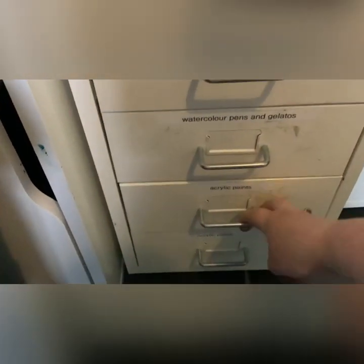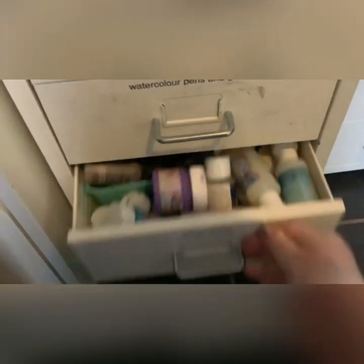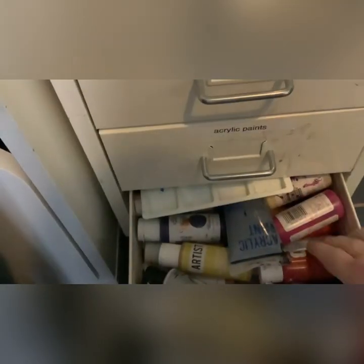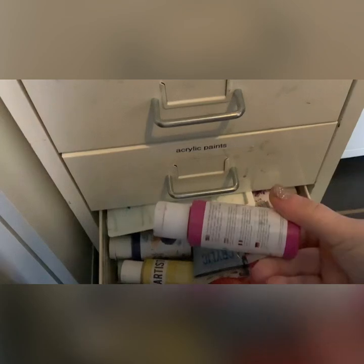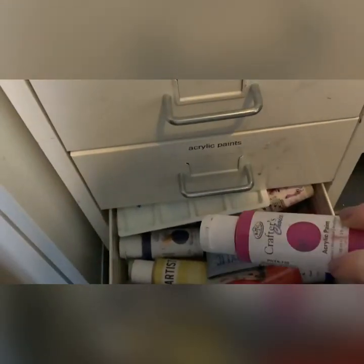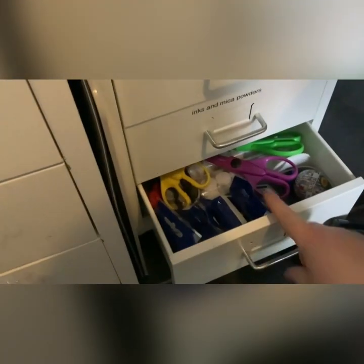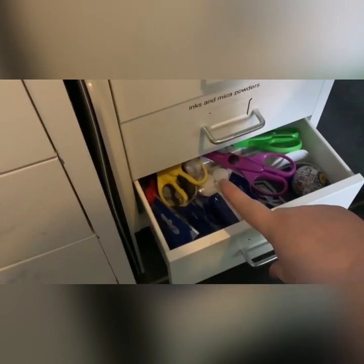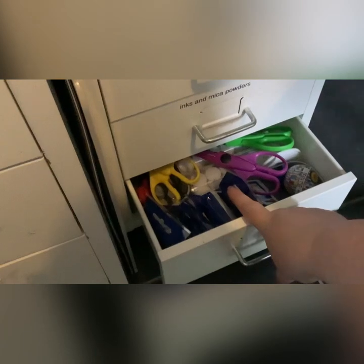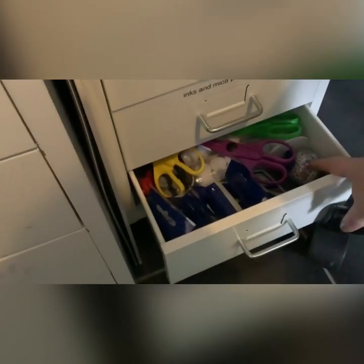I've got my watercolor pens and gelatos in here, and watercolor paints. Then I've got acrylic paint in this one - all sorts of different brands. This one is mainly stuff I bought from The Works, which is Crafters Choice, and then just a palette. This drawer has my refills for my label gun and my scissors, some velcro dots, and a little Star Wars pencil sharpener.